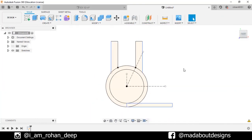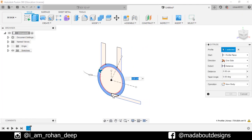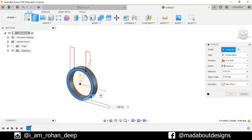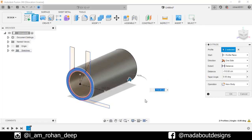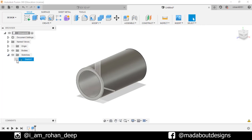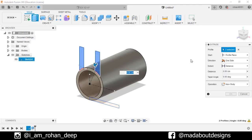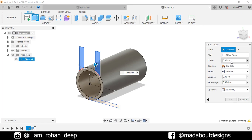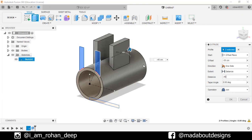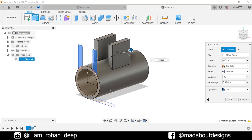Finish sketch. Go to Extrude. Select this profile and extrude it up to minus 110 cm. Click OK. Turn on the visibility of the previous sketch by going here. Go to Extrude command again. Select these two profiles. Change the start to Offset Plane and give it an offset distance of minus 35 cm and a distance of minus 40 cm. Operation: Join. Click OK.